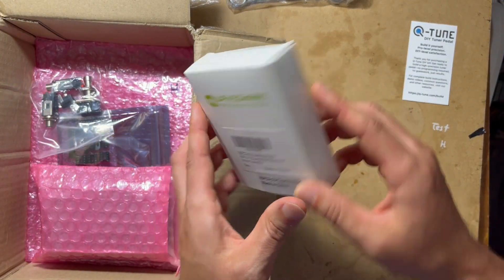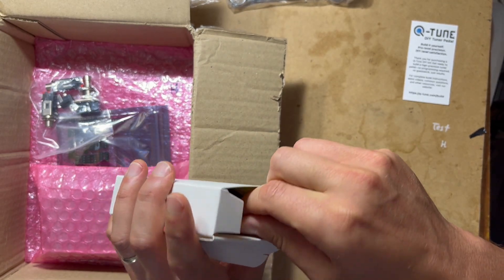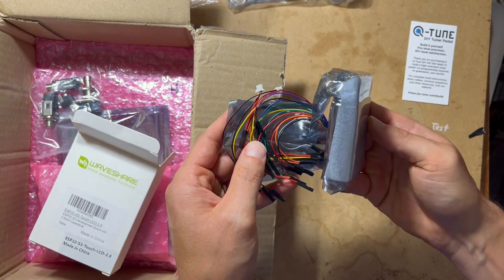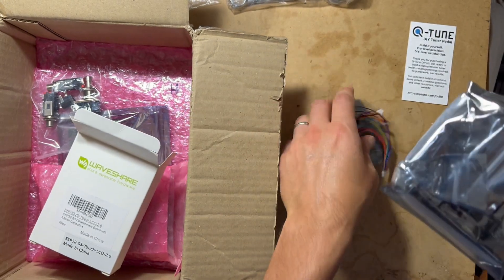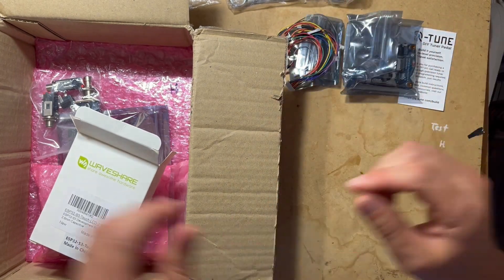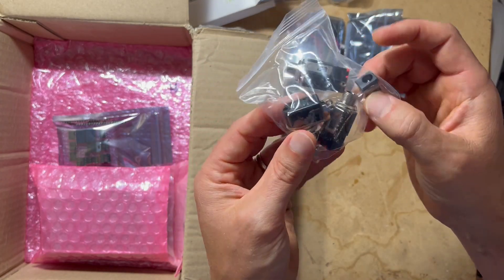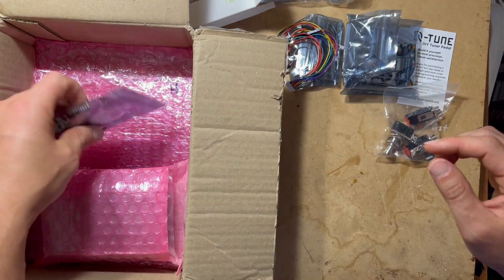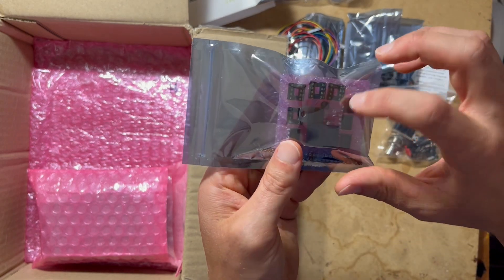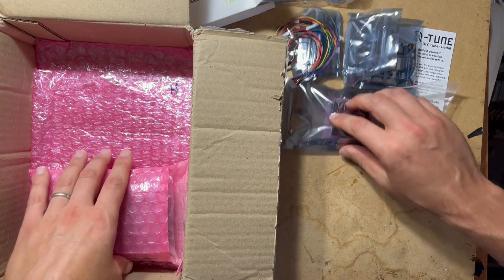We have the WaveShare board — that's the screen — and the ESP32 board. There's the ribbon cable and the board itself. We have audio jacks, DC power jack, and foot switch. And then we have a package with all of the integrated circuits and sockets, and the power regulators. I like how organized everything is within each of these packages.